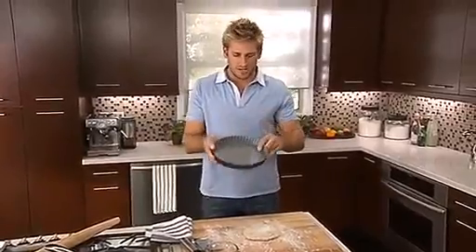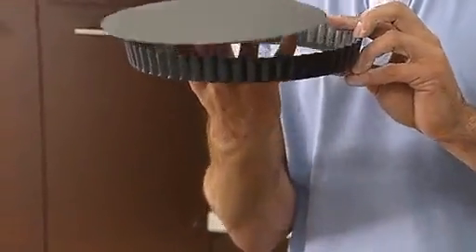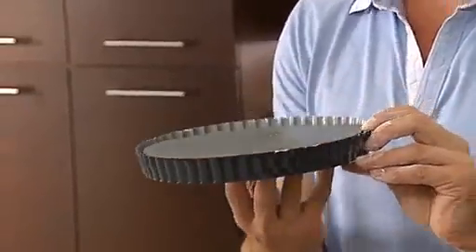Now, the tart tin looks just like this — fluted edges, about so high, and the bottom lifts straight off. That is because you want to take the tart out, and it comes out really easily.